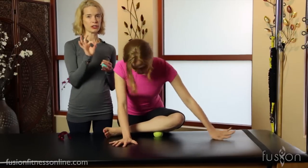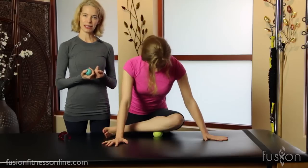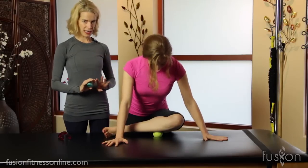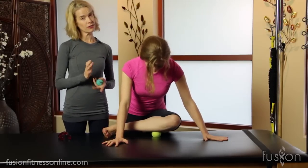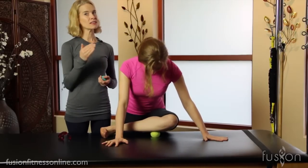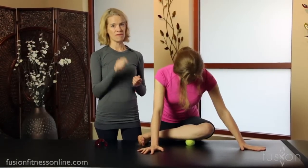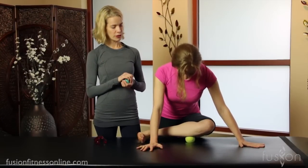When you first find a trigger point, it's going to feel really intense and immediately you'll want to come off of it. But if you can hold it for a few breath cycles and let it soften and release, that's the ticket. You'll find some trigger points that won't easily release, so the idea is that you consistently come back to them every day, but just for 30 to 40 seconds at the most. Those little rolls — an inch or two — move length in the area and act like a mini stretch for your muscles.